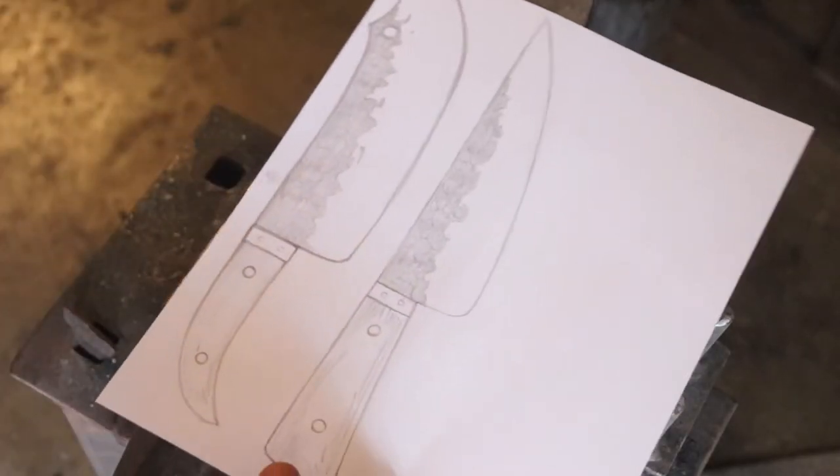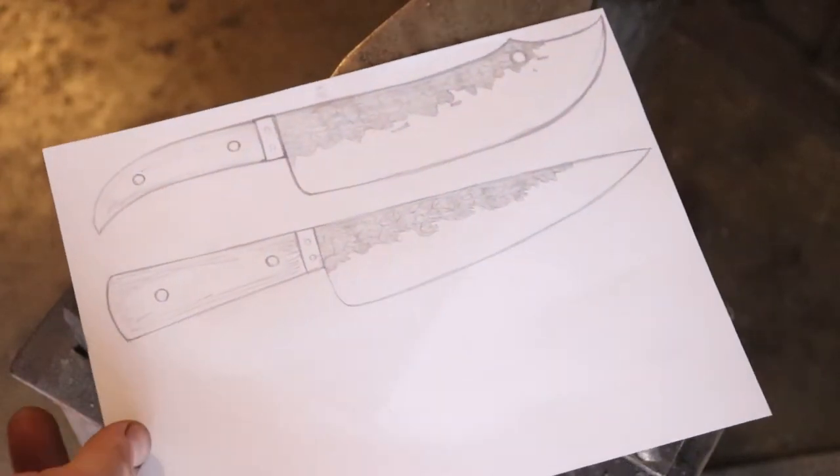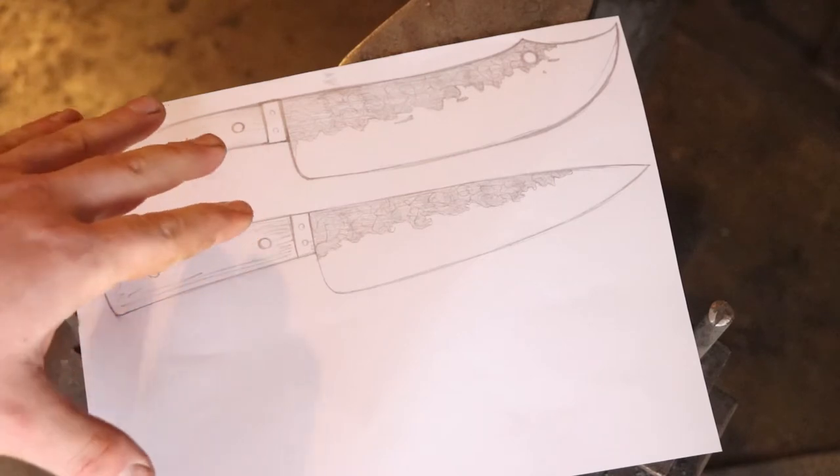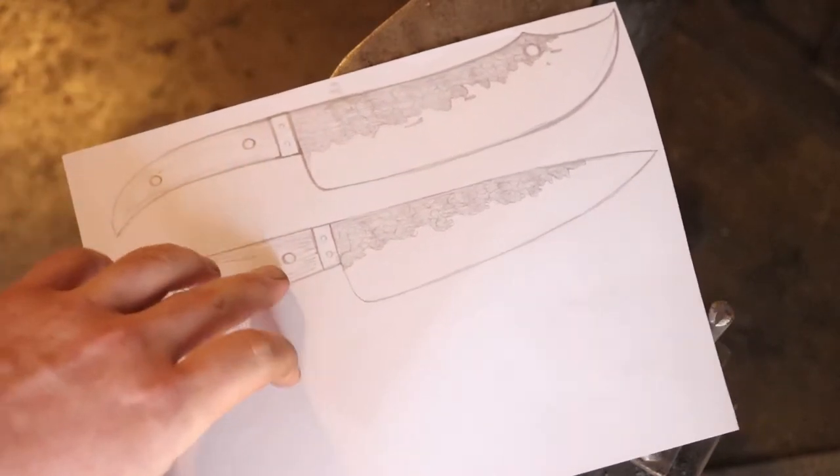First things first, we've got to know what we're forging. I had a buddy of mine ask me if I could make him a medieval kitchen knife. I looked up some historical examples and there aren't many, because apparently most people didn't have a knife dedicated to cooking. The only people who would were someone who worked as a cook in the king's court, because knives were so expensive back then.